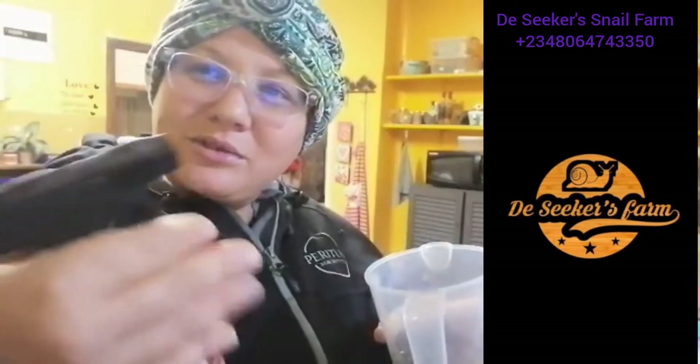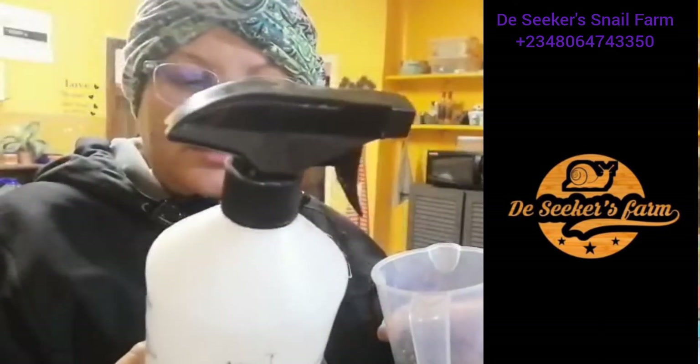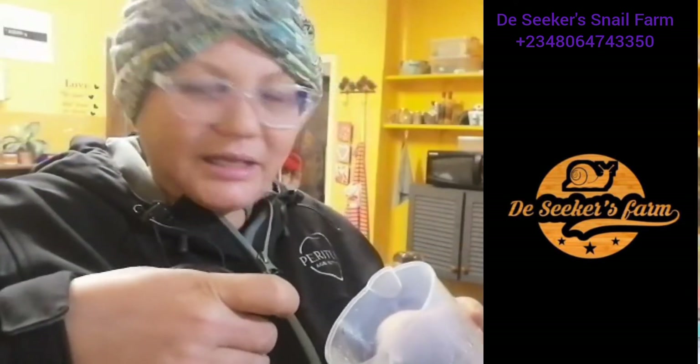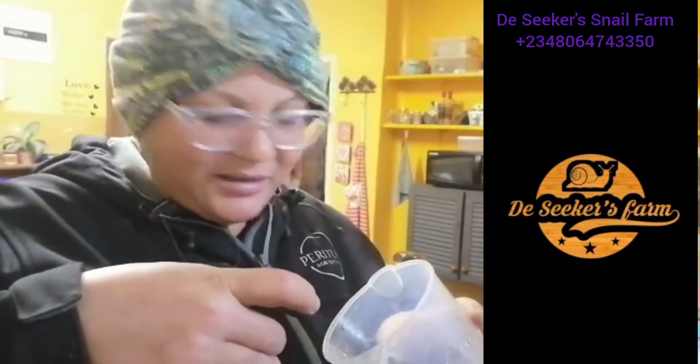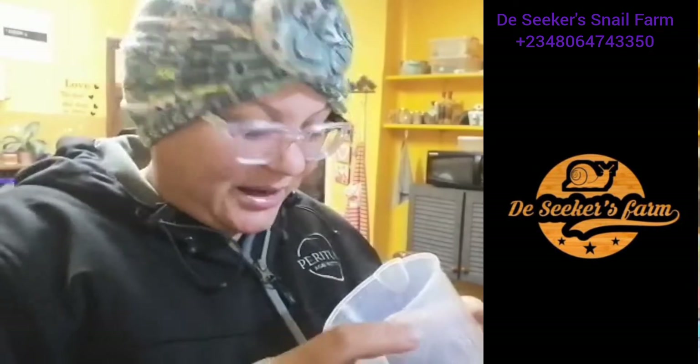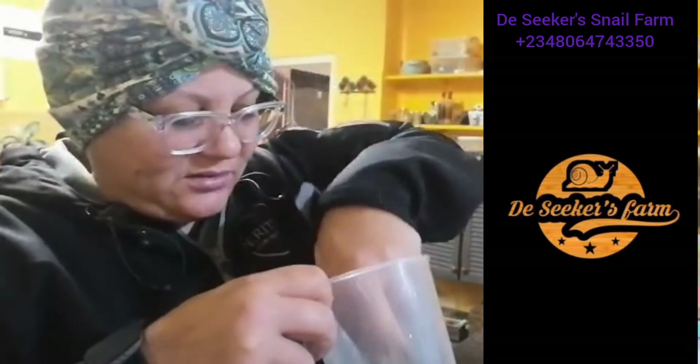I'm gonna use a spray bottle, and in this bottle I have my special water so my pH levels are correct. I'm gonna slightly spray the snails so that they can be agitated. When they are really angry and their defense mechanism comes into play, they're gonna give some good slime.